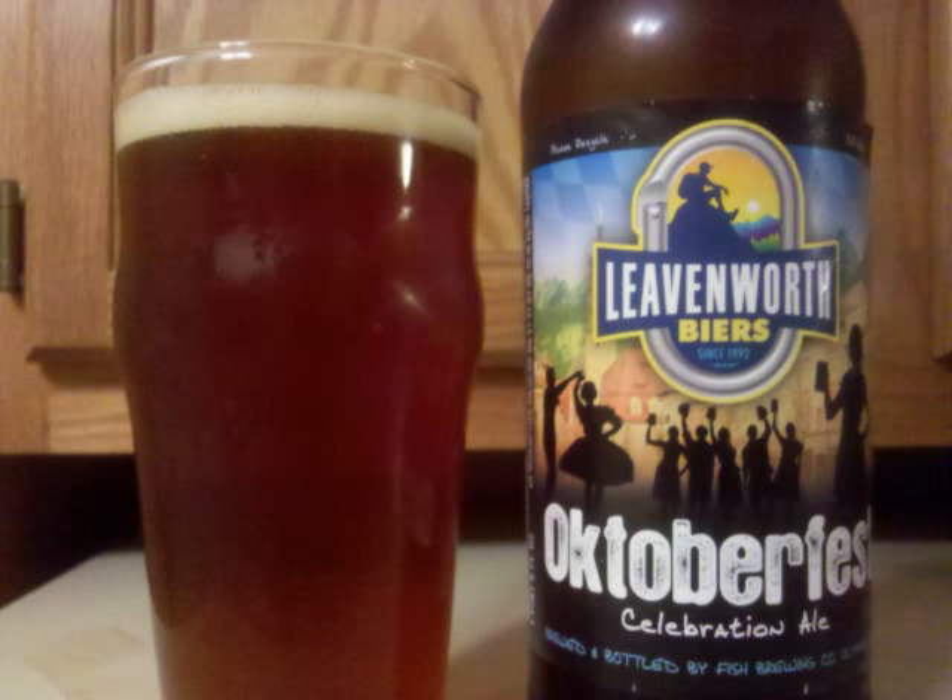Leavenworth's Oktoberfest Celebration Ale is an Oktoberfest beer with ale yeast and 5.5% ABV. It's a deep, copper-colored beer, just a slight haze with a small off-white head which forms after a bit of a rolling cascade effect.